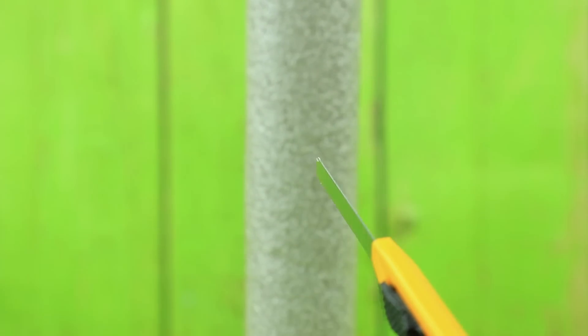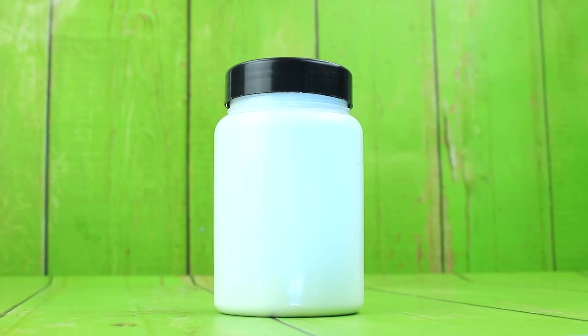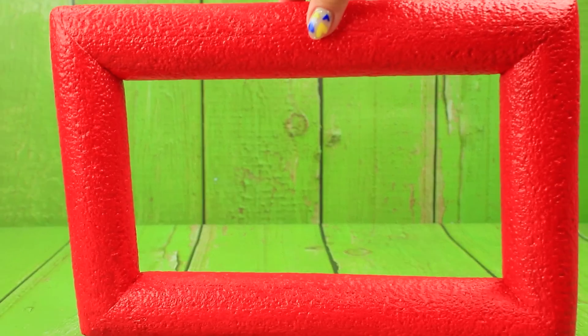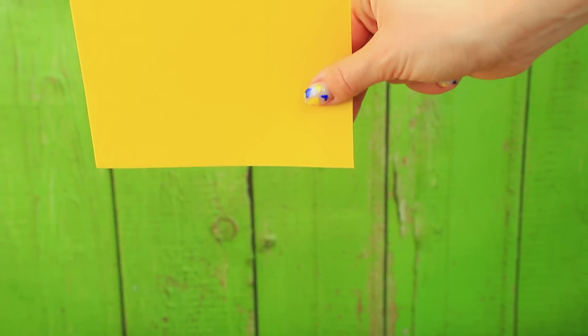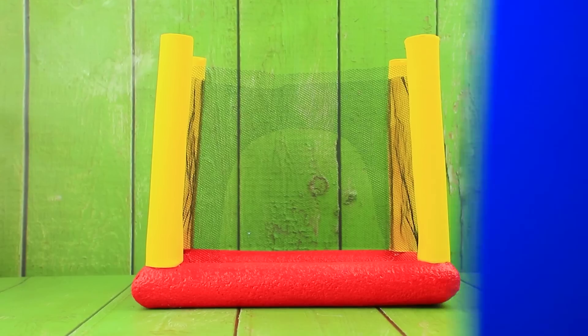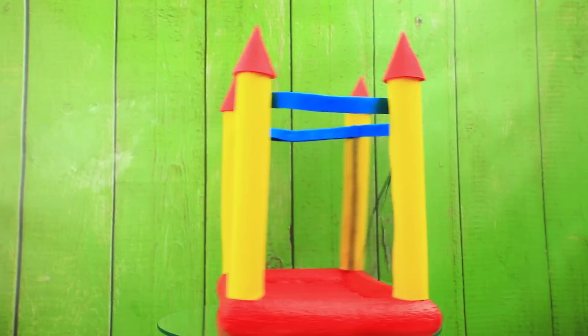Use a pipe insulator as a trampoline frame — make a rectangular frame. Use white paint, then cover with red acrylic paint. Perfect! Add a bouncy twist to the tubes. Borrow a tool, add a petticoat, and add roofs to the turrets. Kids love trampolines!